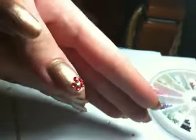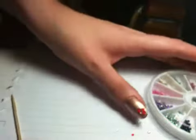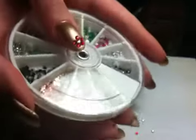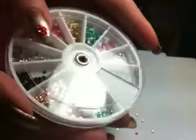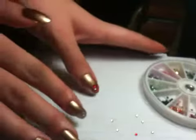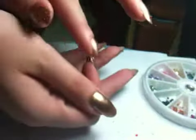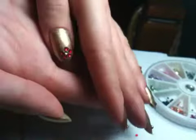So there's the rhinestones. I got these at just a beauty supply store. They weren't too expensive — I don't even know exactly how much they were, but they weren't too expensive. Lots of different colors in there. I'm going to do the white rhinestones with the red rhinestones, because I'm doing opposite on each hand.